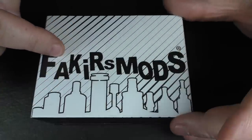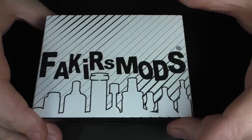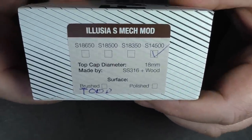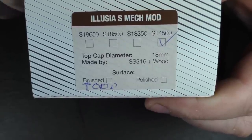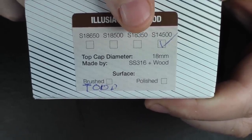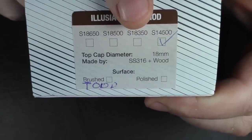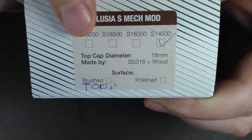This one is 90 euros. Now they've stepped up their game on the packaging — this is new. I don't remember them doing packaging like this in the past, and it is pretty funky. I think I said there was no 18350 version, but you can see here we've got 14500, 350, 500 and 650. I can't see one on their website or Steam Island's website, but it looks like there is an 18350 available. For all these versions you can only use an 18mm diameter ATTI.